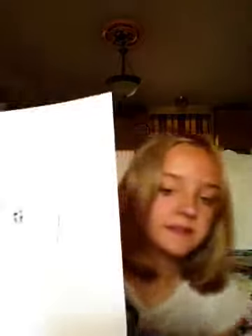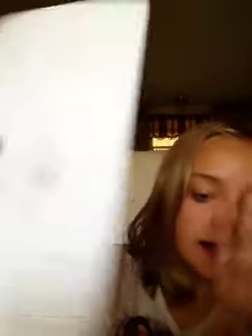Then you want to go down on her braid and she'll turn out like this. You want to just draw a bunch of little X's going down on her ponytail to make it look more like a braid. Then you want to just draw the rest of her hair.